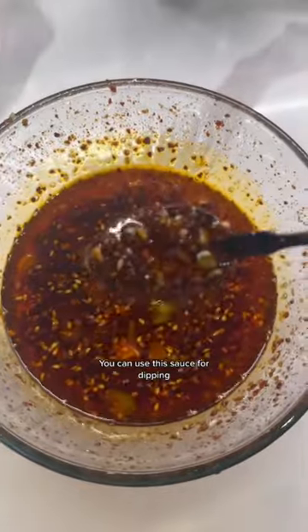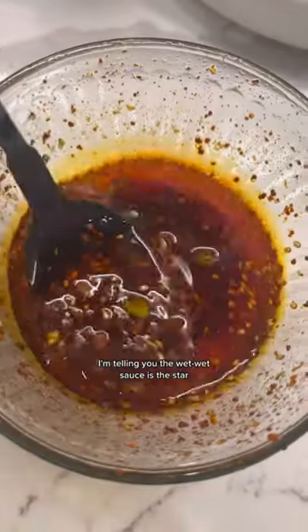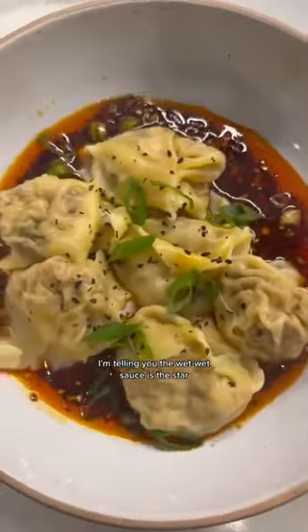You can use this sauce for dipping, drizzling, drowning — literally anything. I'm gonna spoon some to the bottom of a bowl. These are the wontons I make and keep in the freezer. Little black sesame seeds, green onion razzle dazzle. I'm telling you, the wet wet sauce is the star.